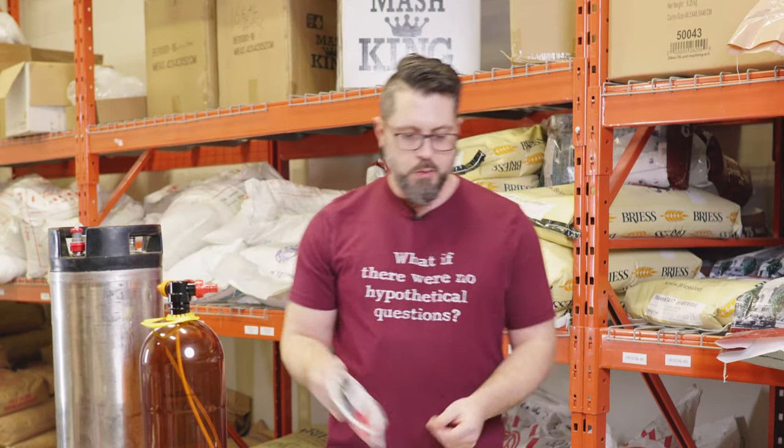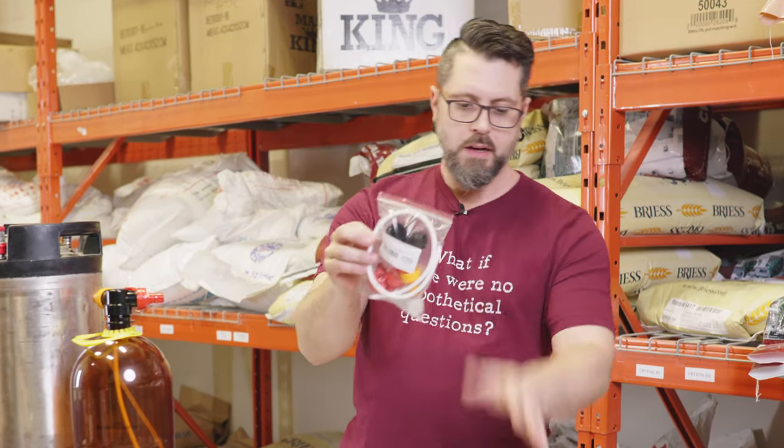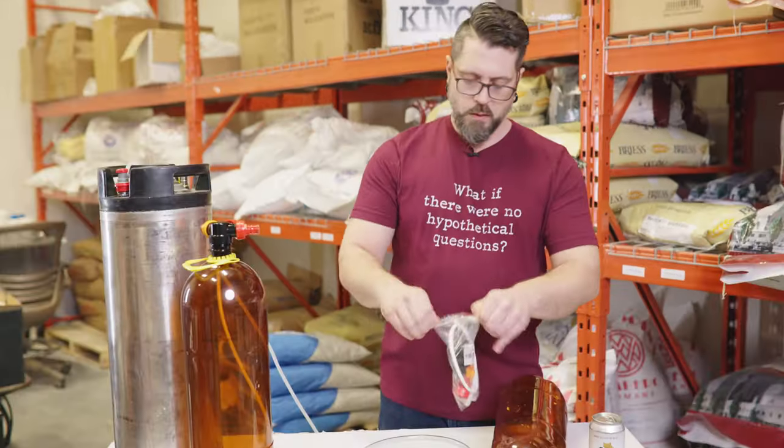We'll try it. So anyway, first thing we'll do is we'll put this thing together. So you get this nice little pack, all comes with the keg, everything you need — we'll open it up.